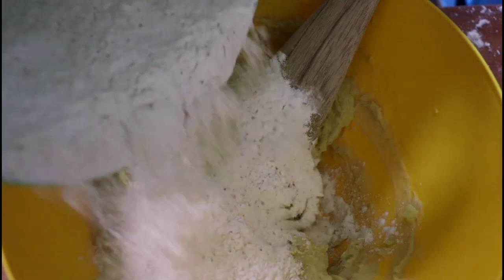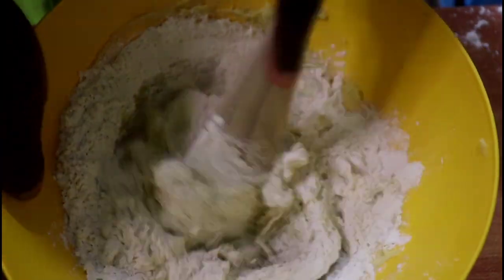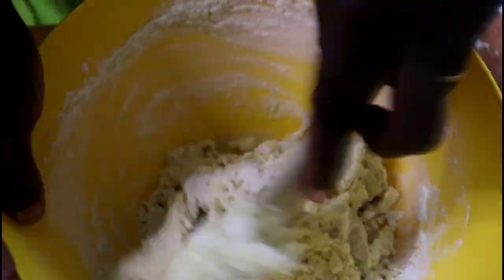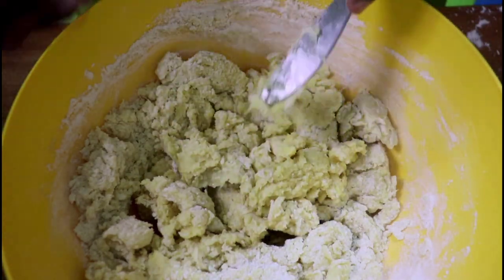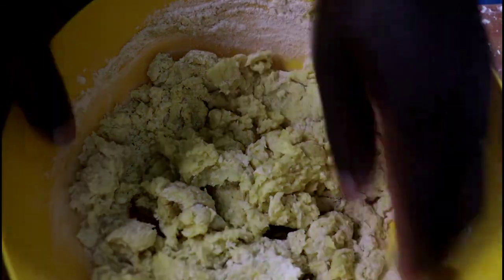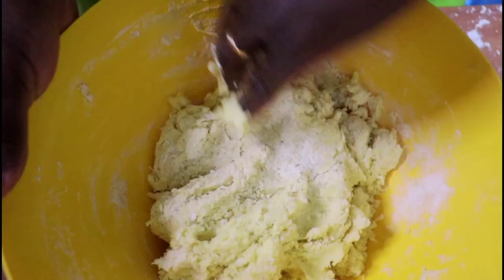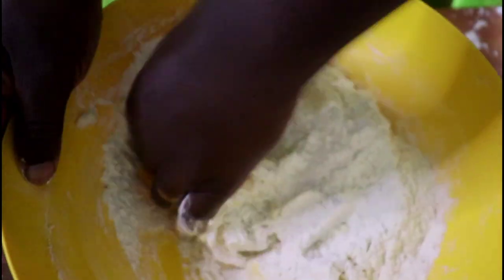Once you've mixed, put in half of the dry ingredients and use your wooden spoon to mix them in until well combined. After a while, the wooden spoon can't do the job as well as your hands, so just dig in with your hands. Mix in the rest of the dry ingredients and knead with your hands until well kneaded.